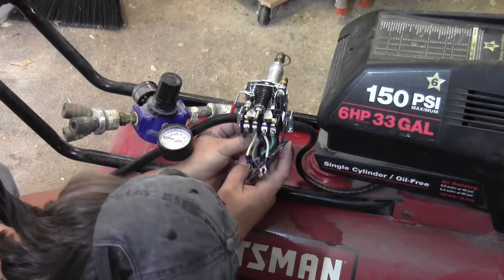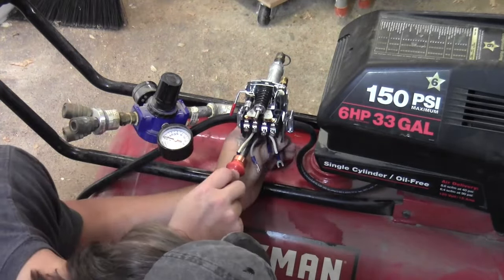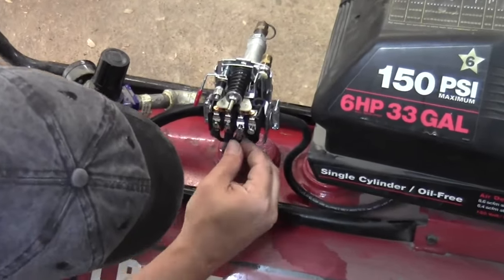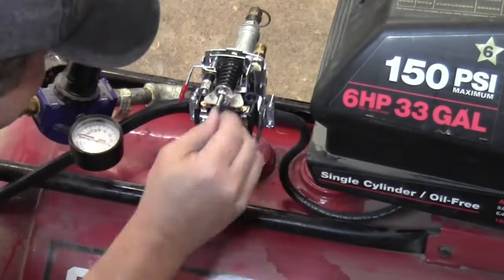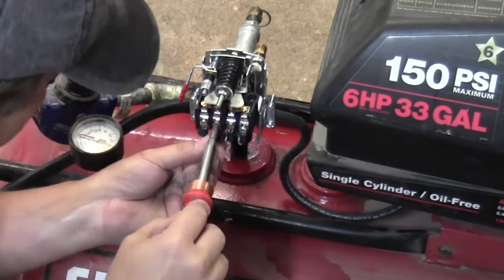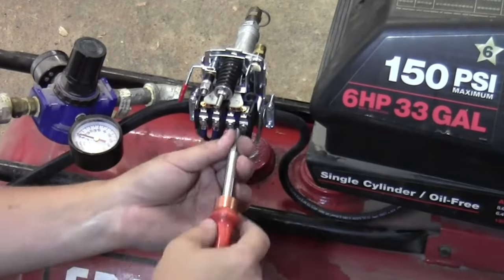The green wires are for the ground and they go to the chassis of the switch, which is also electrically connected to the entire compressor so the whole compressor is grounded. This is a double pull switch so it switches both the hot and the neutral — basically black to black and white to white.